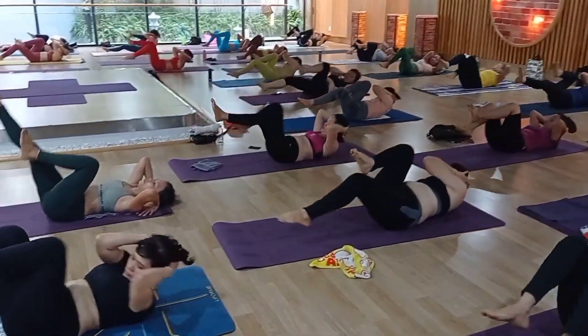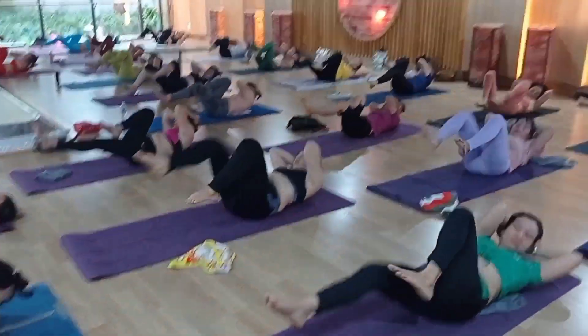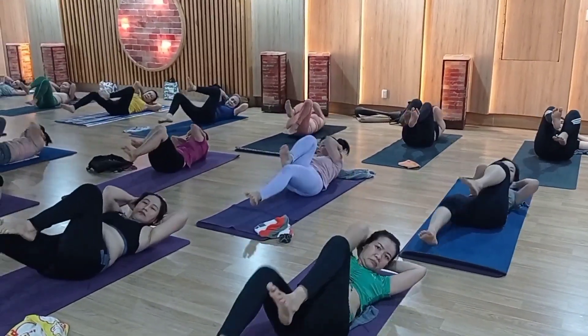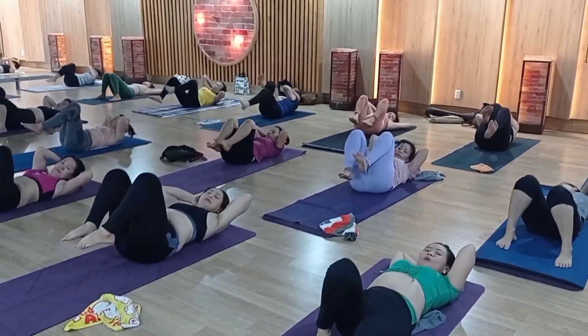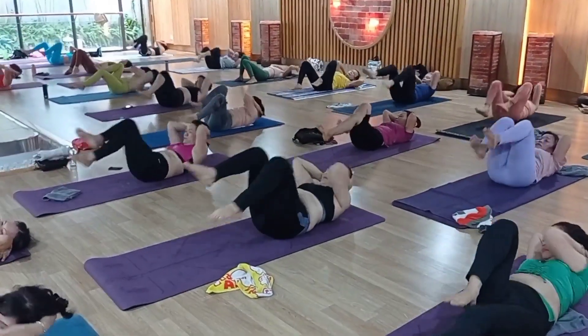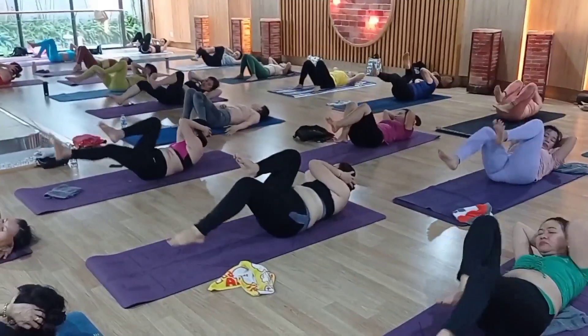10, 9, 8, 7, 6, 5, 4, 3, 2, 1. Come on, one more time. 1, 2, 3, 4, 5, 6, 7, 8, 9, 10 — 9, 8, 7, 6, 5, 4, 3, 2, 1.